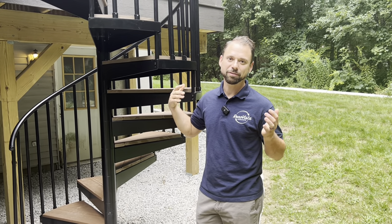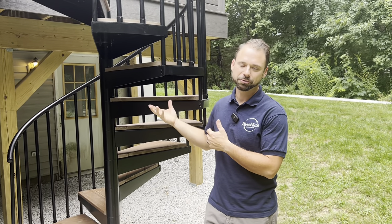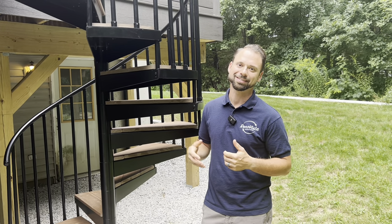I'm Josh, a general contractor here in Massachusetts. If you have any questions, throw a like up here and drop something in the comment box — I'm happy to answer. You can also email me at josh@renovisaconstruction.com. Thanks!